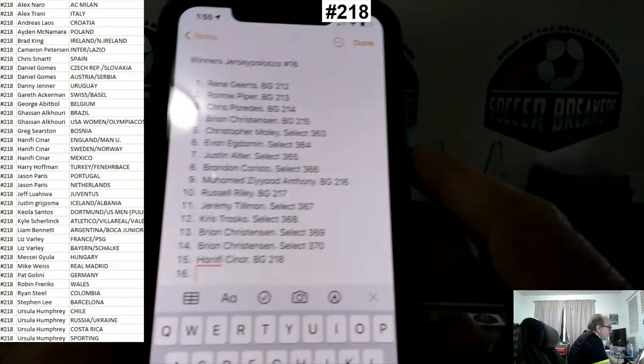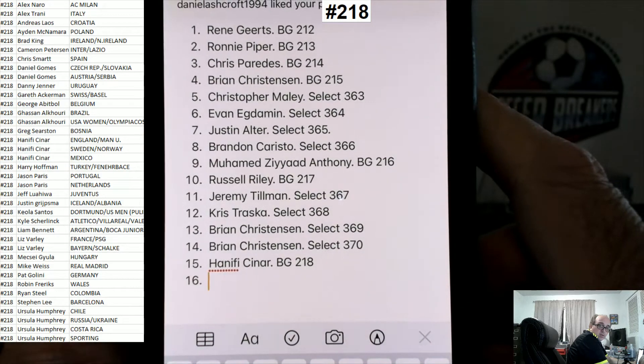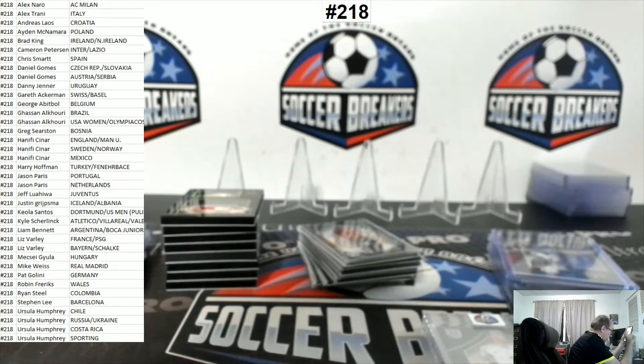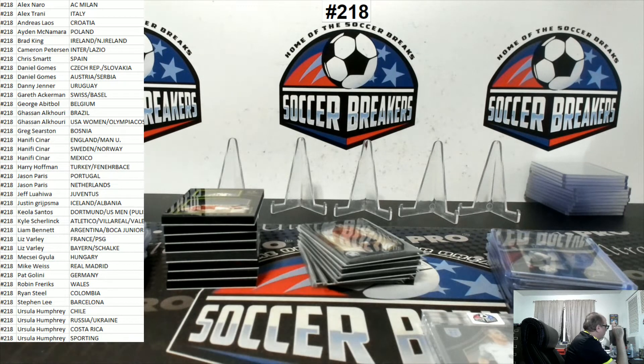All right, we're officially at the 50 yard line - halfway point. Hanifi, Sanar.